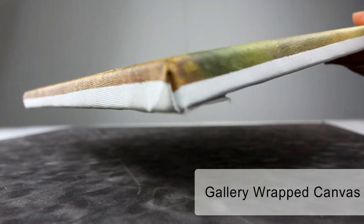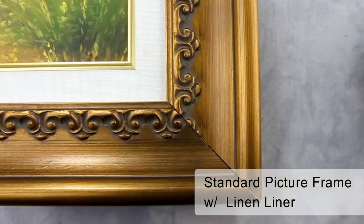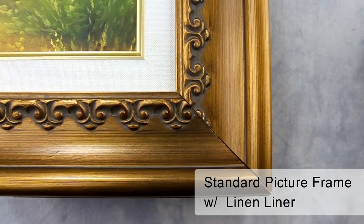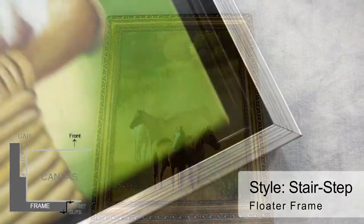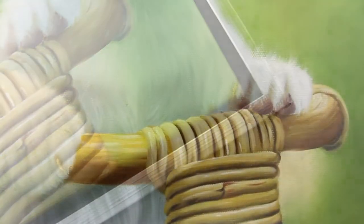To display your oil painting, you can simply display it as a gallery wrap canvas, frame your oil painting in a standard picture frame with or without a linen liner, or simply frame your painting on a floater frame, which is especially designed to frame canvases.